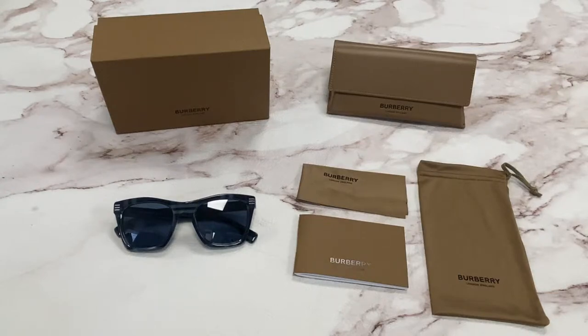Hi, I'm Dylan from JoyLad. I'll be demonstrating Burberry sunglasses, model Cooper BE4348, color code 394780.